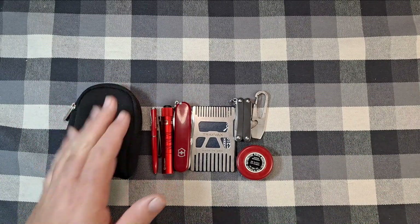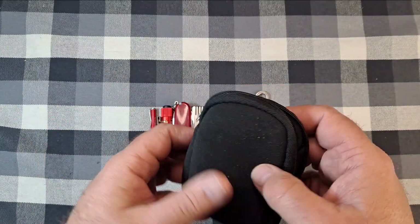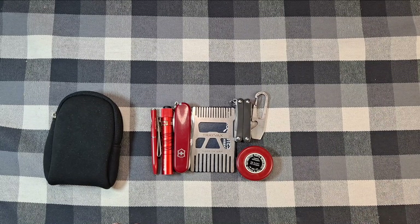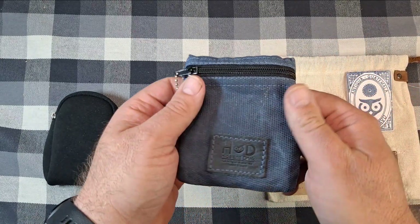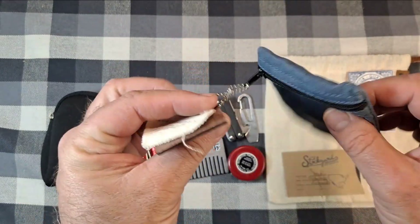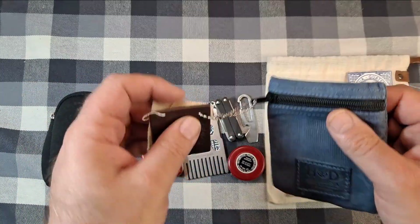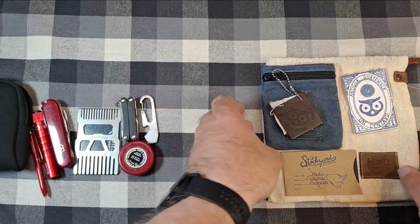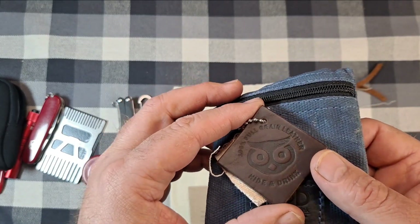I got on Amazon and was looking for a new little pouch, just a small one about the same size. I found something, ordered it, and just got it in. It's this little wax canvas zipper pouch from Hide and Drink. I used it today - had everything in here and just put it all back so you can see how it all fits.